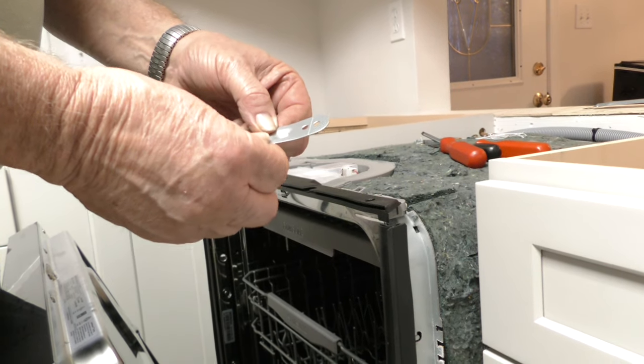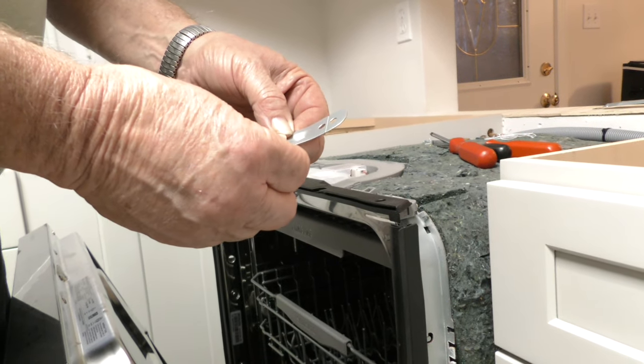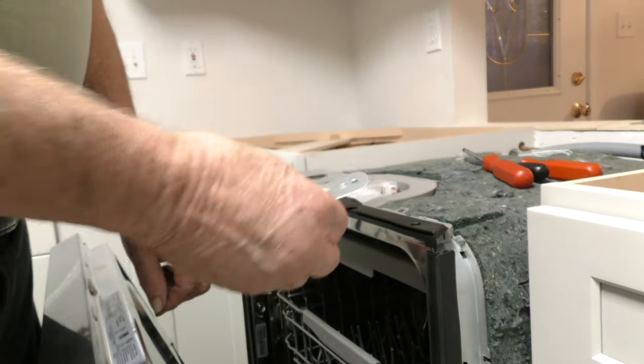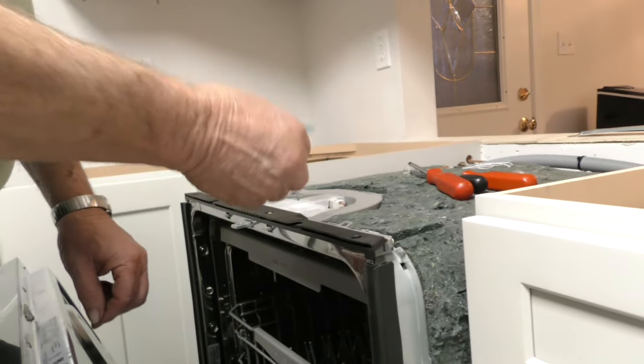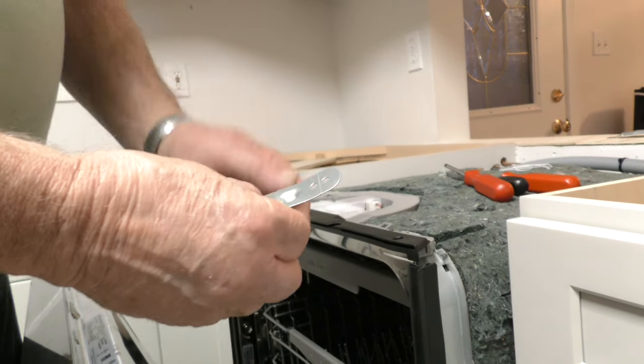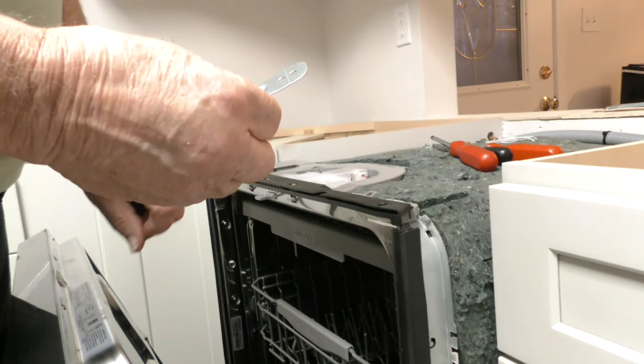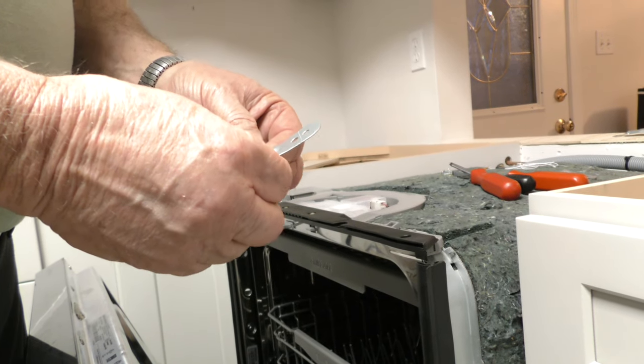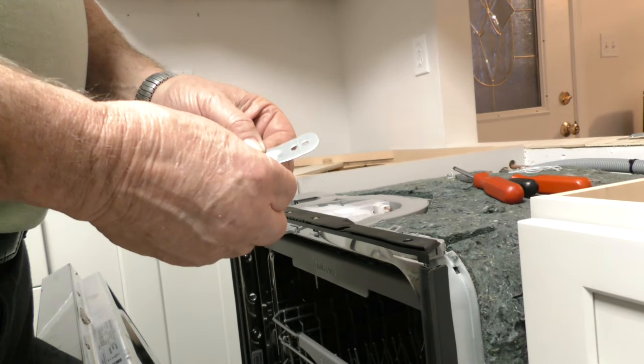I'm installing a Samsung dishwasher and I got everything done except for putting the strap that normally will go on the top. I'm going to mount mine from the side because I'm using a stone type top, so you can't screw into that stone top.